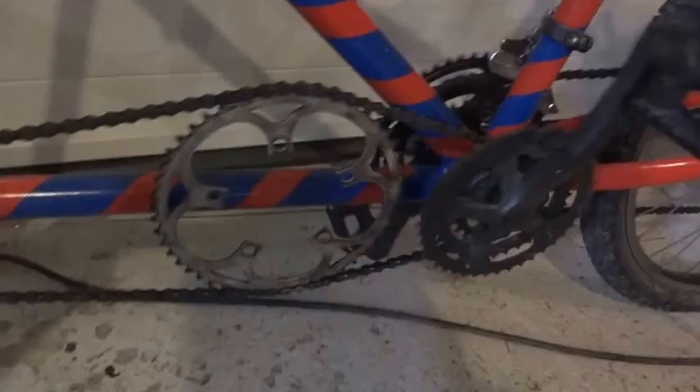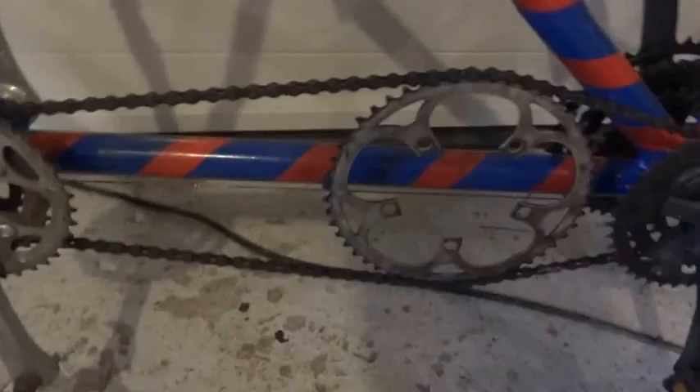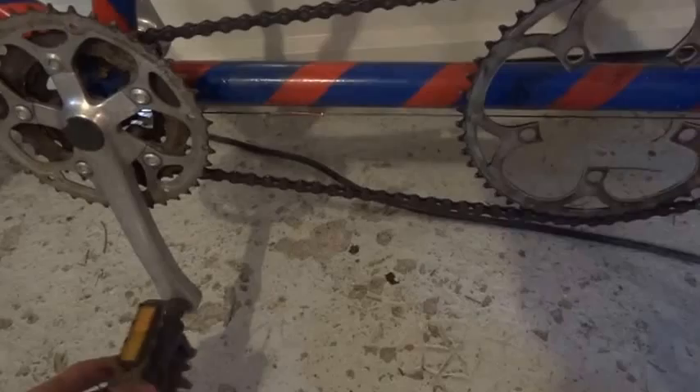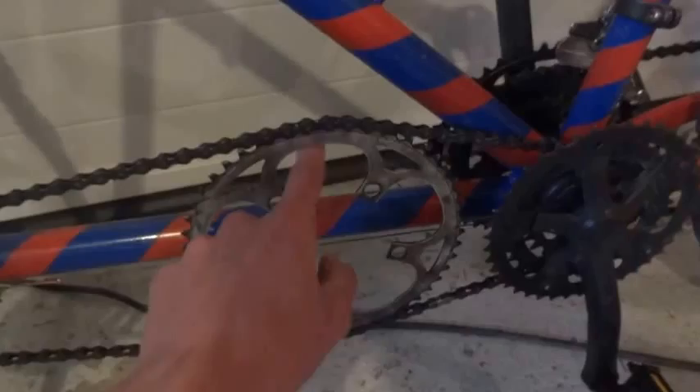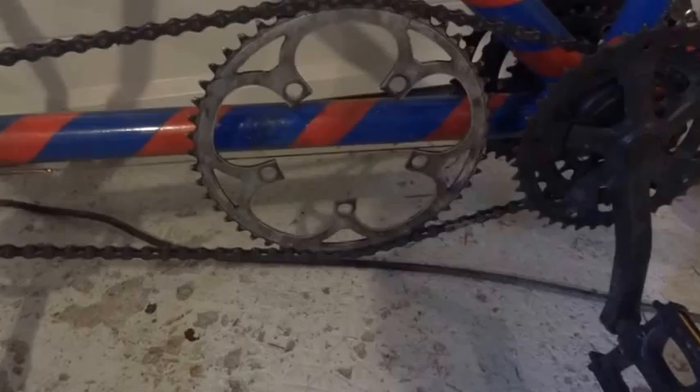I wanted to show you the ghost ring mechanism — it tensions the chain. I tried welding a derailleur on here to keep the chain tight, except that won't work for a tandem because you would need two derailleurs. It can keep the chain tight when one person pedals, but when the other one comes in it'll untighten the chain. It just didn't work out, so the ghost ring was basically the simple option and it works okay.